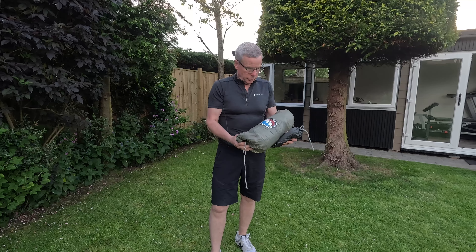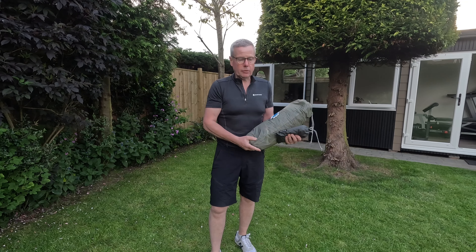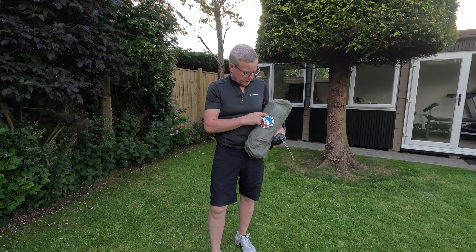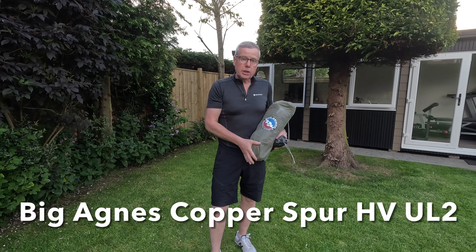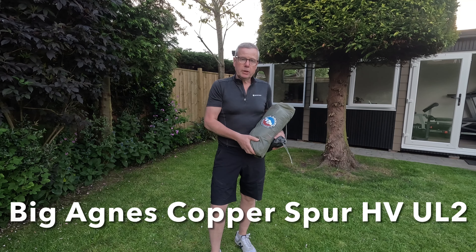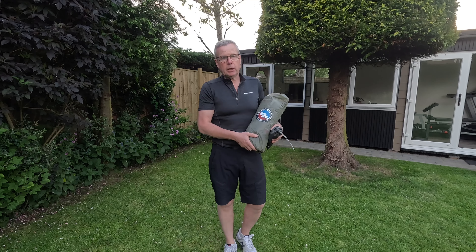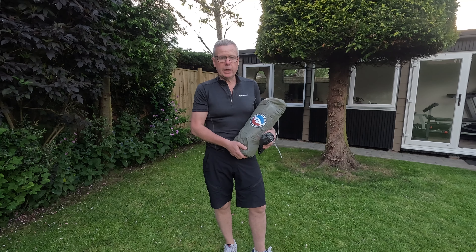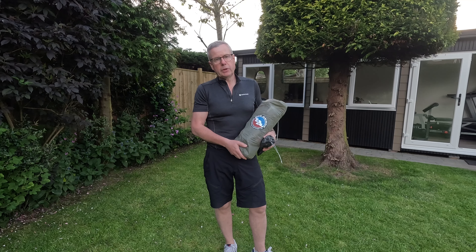Right, afternoon all. I'm just going to do a quick review of the new tent I've got myself. In order to cut down my backpack weight, I've got myself the Big Agnes HV Ultra Light 2 — it's a two-person lightweight backpacking tent. Including everything: the footprint, poles, and pegs, it's looking at just under one and a half kilos, so that should help me lessen the load in my backpack.